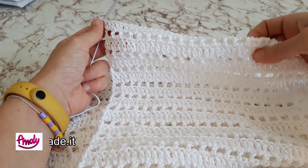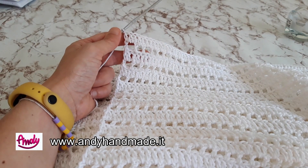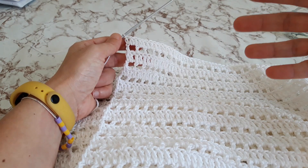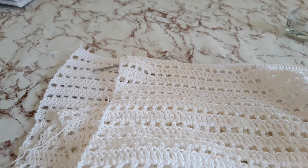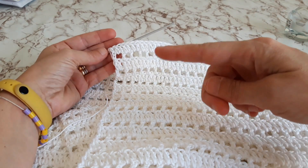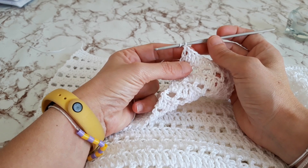Allora, sono arrivata alla fine e ho un'altezza di 70 centimetri e una larghezza di circa 63-64 centimetri. La mia copertina è quasi quadrata. La potrete realizzare con una larghezza di 55 centimetri e un'altezza verso i 70 per una forma più rettangolare. A me andava di darle questa forma più quadrata. Vedete come si presenta il punto tra il traforato e il pieno. Ora andremo a realizzare il bordino.